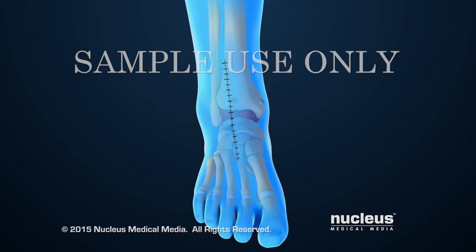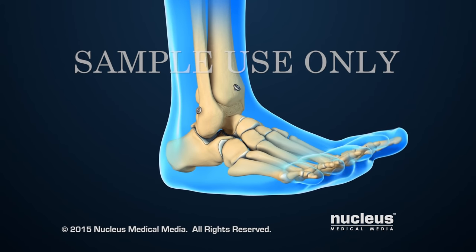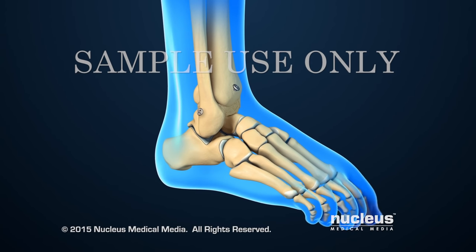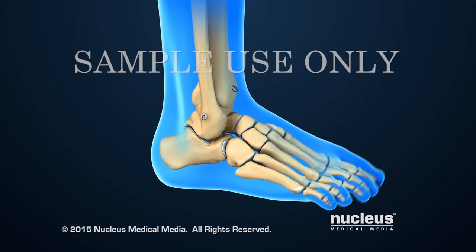After the ankle fusion, the patient will no longer be able to move the ankle joint. However, fusion removes the pain caused by arthritic surfaces rubbing together, and other joints in the foot continue to allow limited movement.